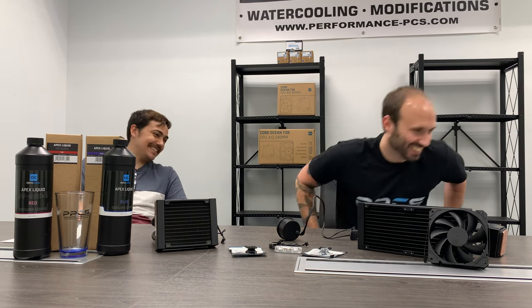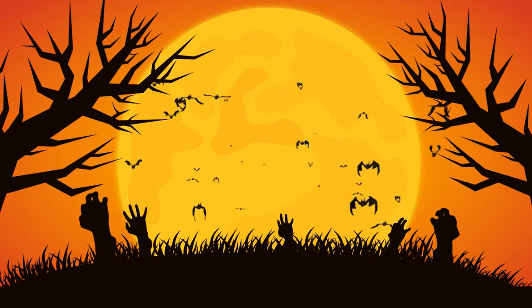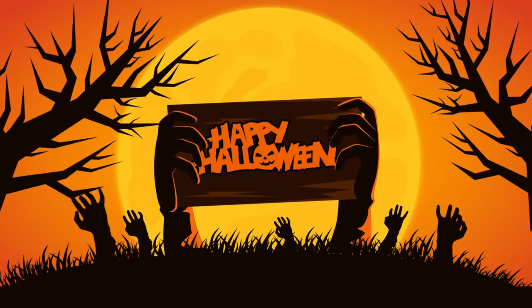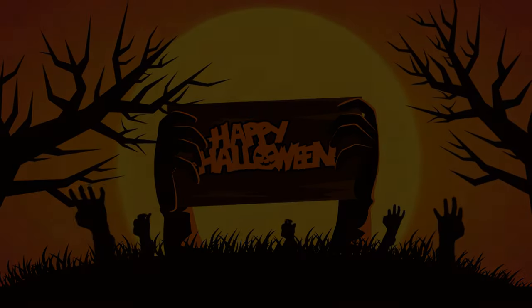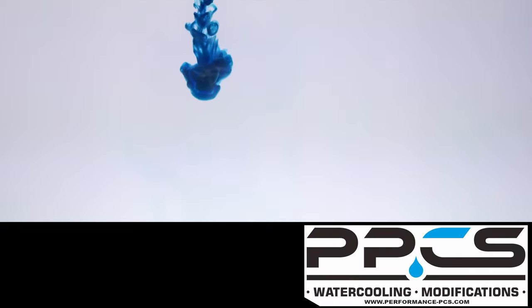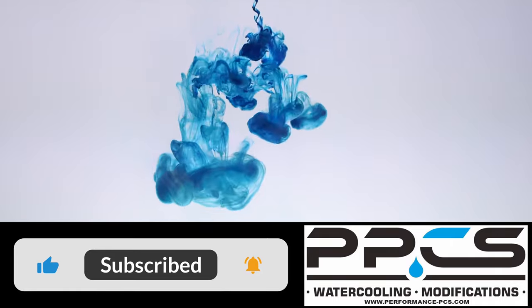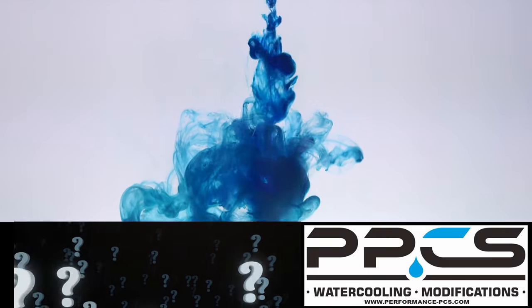That's all the products we're going to look at today — we'll see you guys next time. Have a wonderful day. Thank you for watching this video. We hope you enjoyed it. If you'd like to see more, please let us know by hitting the like button. If you have any other products you'd like to see us showcase, please let us know in the comment section.